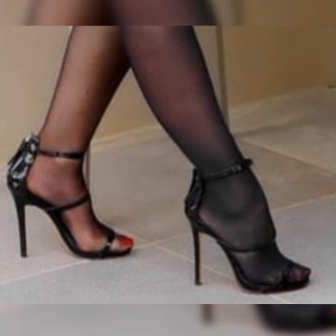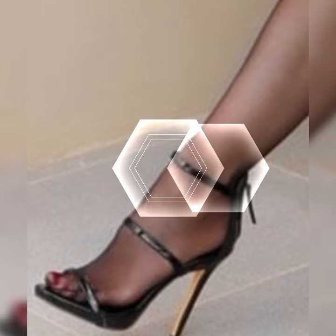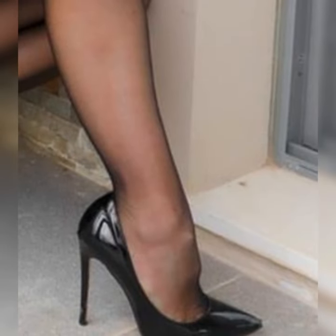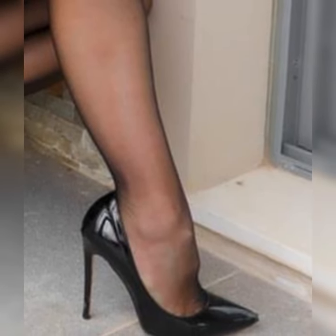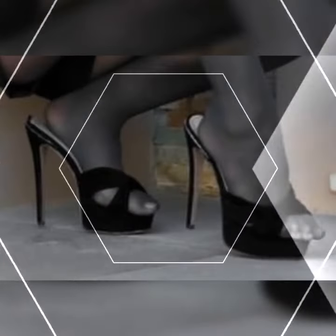Hey guys, welcome back to my YouTube channel, The Latest Fashion. Today I am thrilled to chat about strappy heel sandals for women. These shoes are all about adding a touch of sass and style to any outfit.